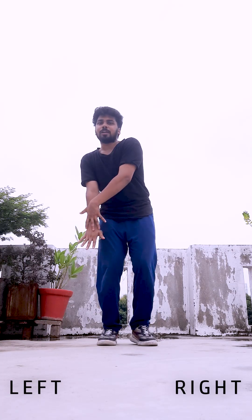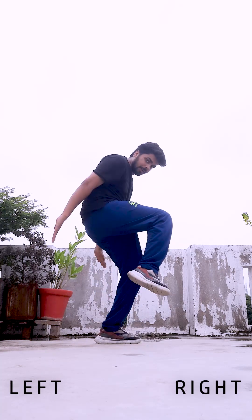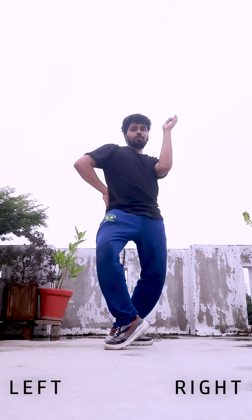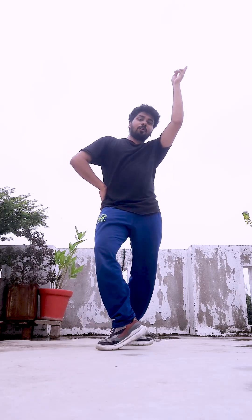So from the top till the end: 5, 6, 7, 8 — go 1, 2, 3, 4, then 1, 2, then 1, 2, 3, 4, 5, 6, 7, 8. I hope the steps have gone well. If there is any issue with any step, you can tell me in the comment section or you can directly DM me on Instagram. Link in description — thank you so much for watching, keep dancing!